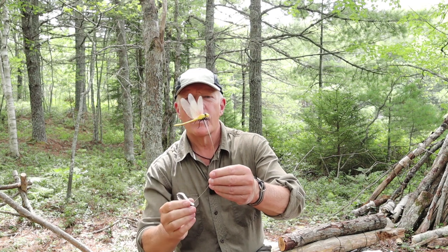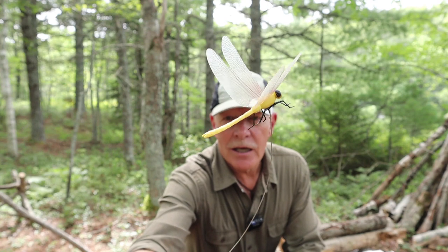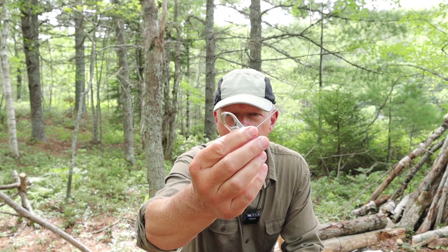So what is the Dragonfly Wingman, and how's it supposed to work? Let me give you some close-ups of it, and then I'll talk about what the literature from the company says. You can see it's meant to look like a dragonfly — it's on a piece of spring steel and a clip so that it will bounce around on your hat.